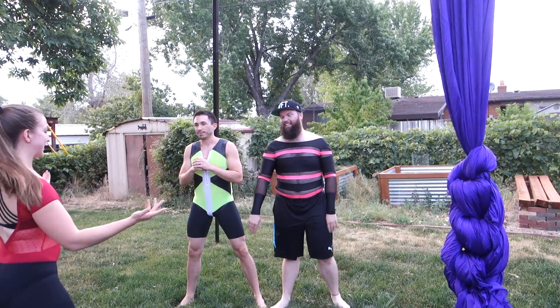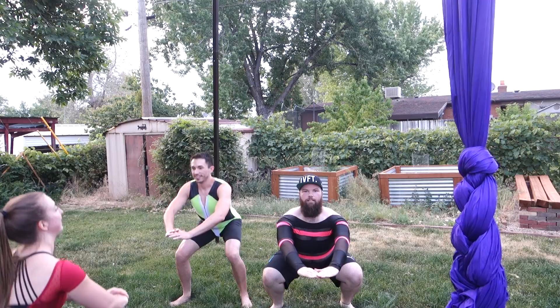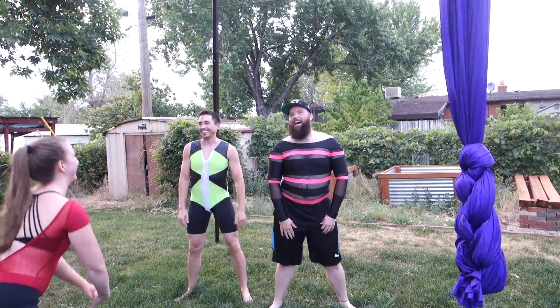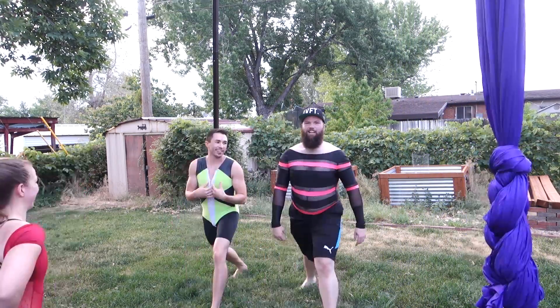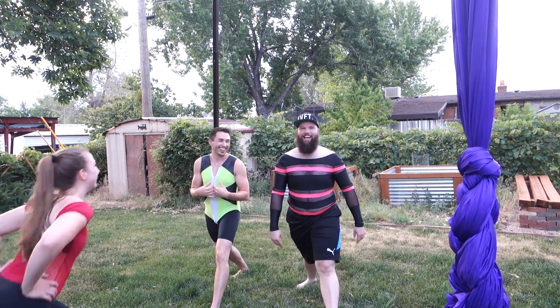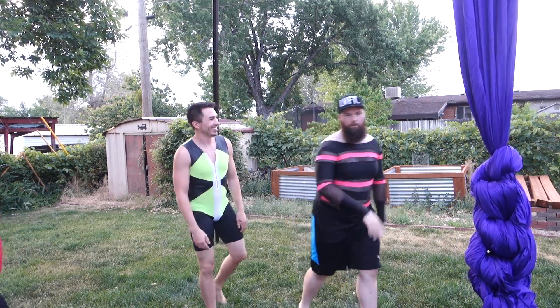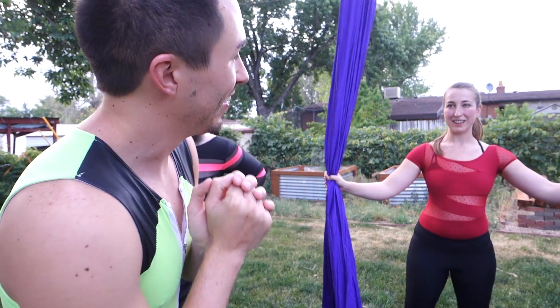Legs nice and wide. Sit your butt back. I'm going to show you how you make a girl sing. I all of a sudden forgot how to do a lunge! I just want to dig! Are we done? I'm going to bed. Alright, now that we're all warmed up, I think it's time that we try and master the silk. Already got the sweats.